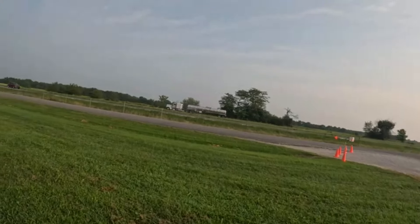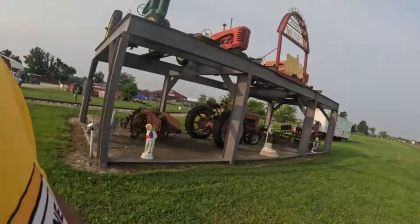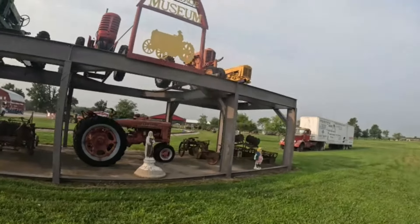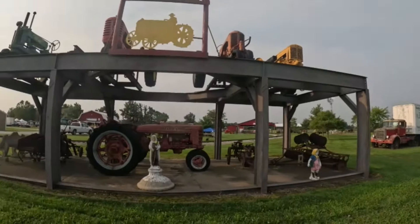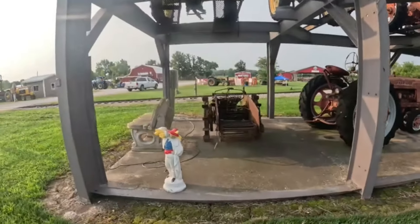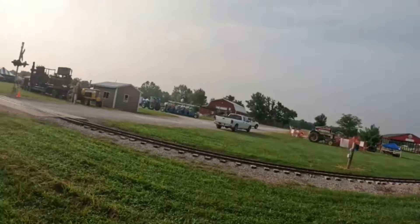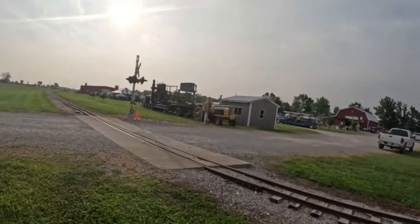They've got an unstyled A, a Massey 30, a Case, and a Minneapolis Moline — oh, it's a late late model Z up there too, all up on a pedestal. There's an H and a potato harvester underneath it. Looks like a really nice showgrounds. Let's get to some of the other tractors here.